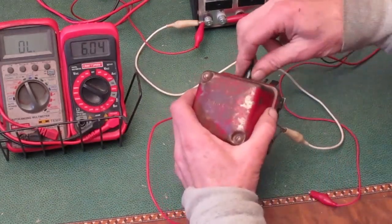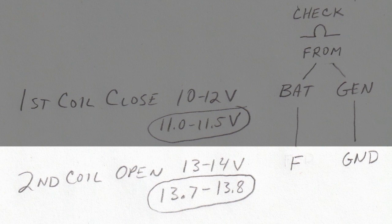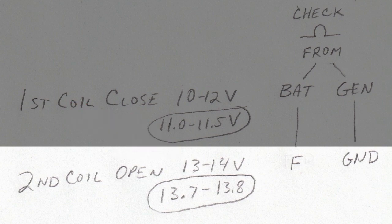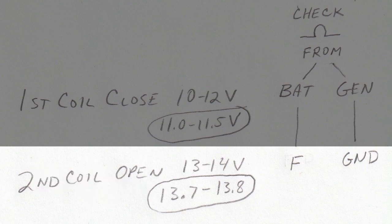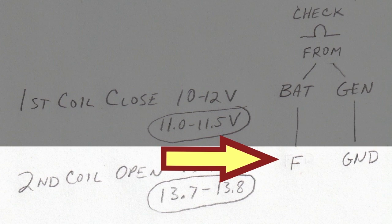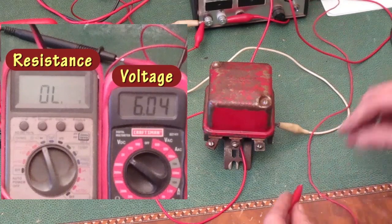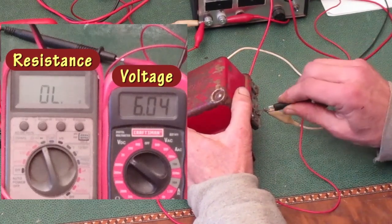Now back to the cheat sheet. The second coil should open at 13 to 14 volts — based on my testing I'd like to get it around 13.7 to 13.8 volts. The cheat sheet says I'm going to connect the ohmmeter to the F terminal and ground, which is the frame or chassis. I'll connect one alligator clip to the F terminal and the other to that braided ground wire.